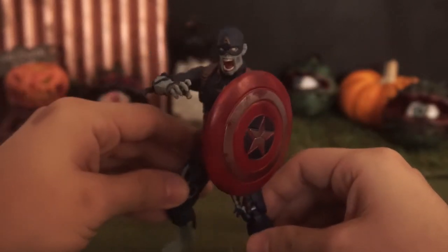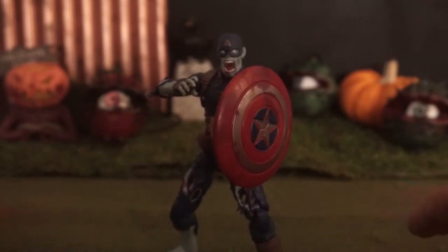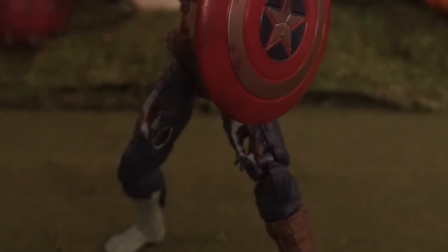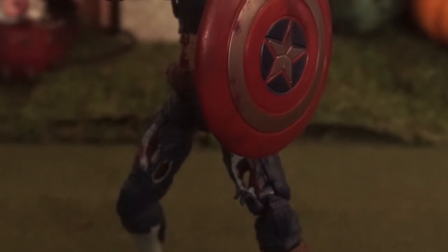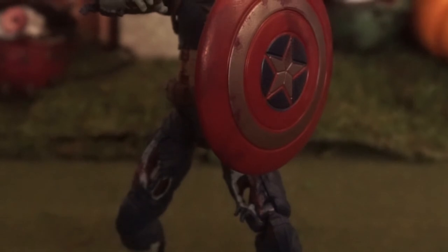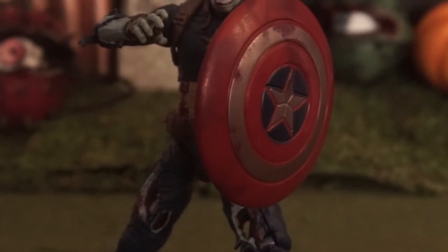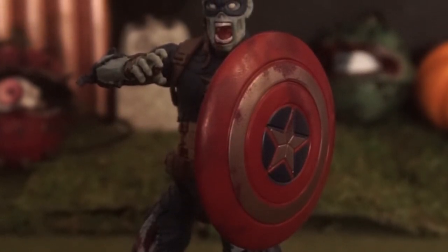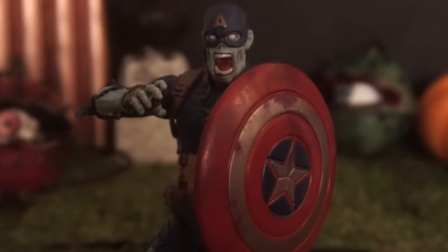I'm going to give this one a 10 out of 10. I may be a little bit biased, but I love zombies — all things zombies. Ever since I was young I've loved Dawn of the Dead, Resident Evil. So when What If came out with a Marvel zombie, I was so stoked on it. 10 out of 10 figure, 10 out of 10 What If.